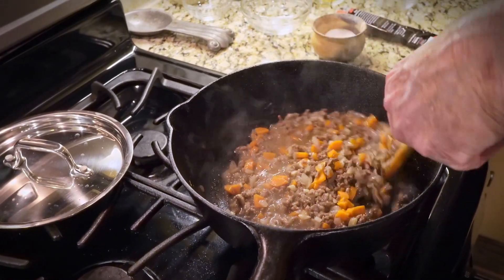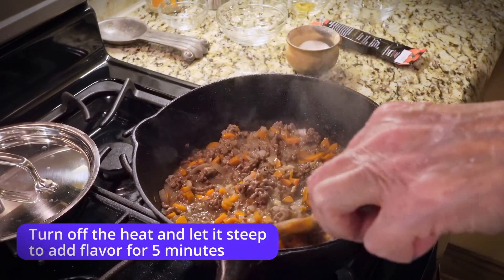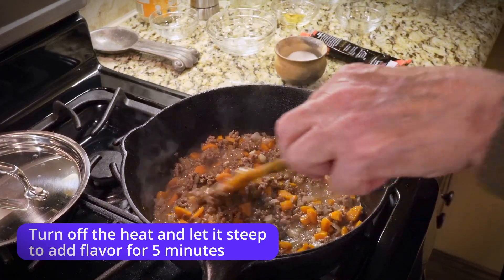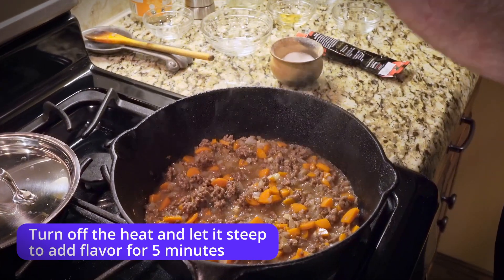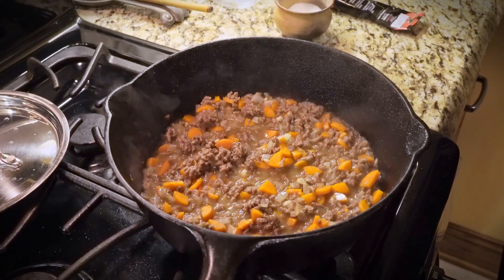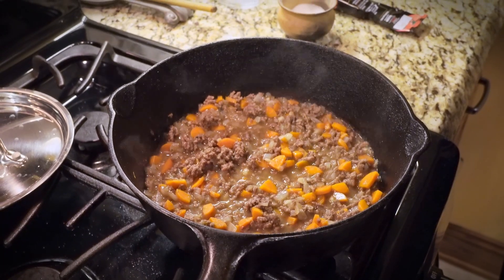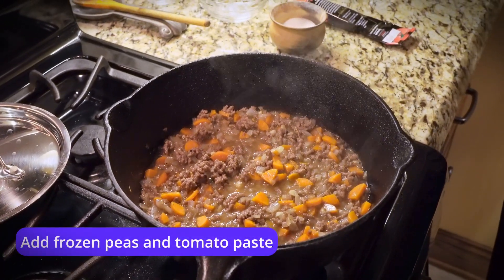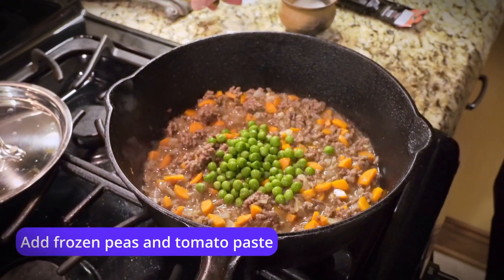You can see how that's coming together and it's about the right consistency. Turning off the heat. One thing you might do is cover it without heat and let it steep for five minutes — that'll soften those carrots all the more. Carrots are kind of tough and you don't want them too crunchy for this recipe; you want them softened. Then after we've turned off the heat, we're going to add a cup of frozen peas.